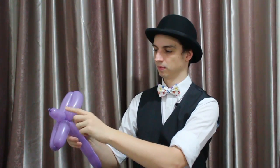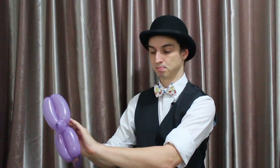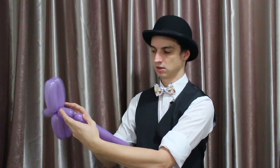Okay, so that's what we've got so far: the face, the ears, and the two front legs. Now we're going to make its back. So make a smaller bubble — I'm going to make it about three fingers. Okay, so this is its back.